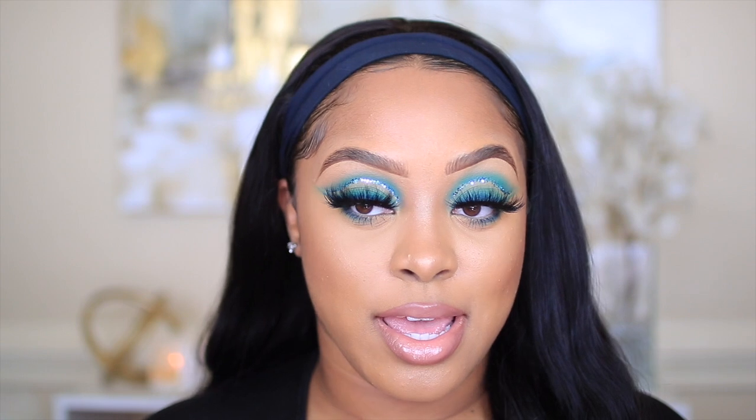Hey guys, welcome back to my channel. I'm back with another video. In this video I will be creating this pretty blue eye look that you see here — it's so pretty. If you guys are interested in seeing how I achieve this look, then please keep watching.